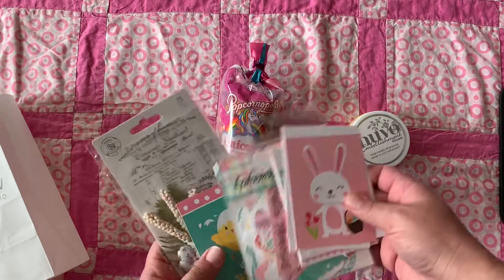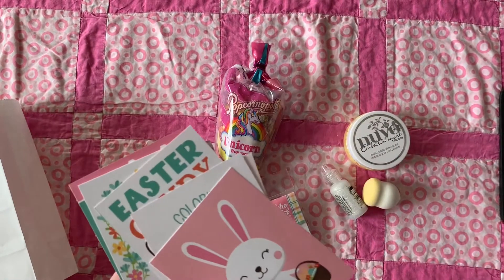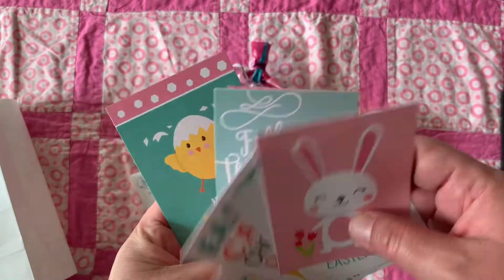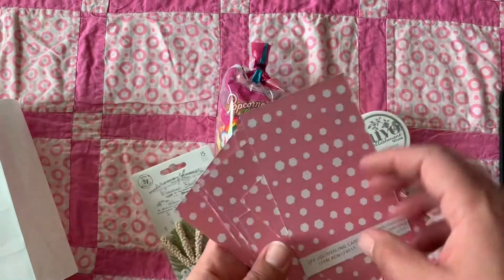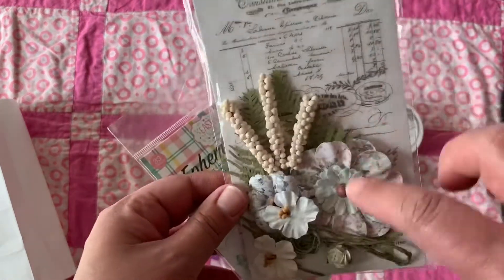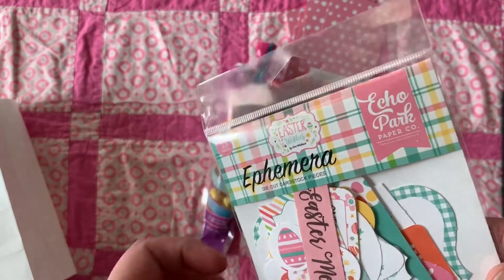These are the supplies that we used. It was Echo Park Paper — specifically the Easter Wishes paper — and these are the cut-out parts that I cut out and will be using for other projects; these are the extras I have left over. They're like journaling cards. We also got Prima flowers in our kit, and this is the ephemera — Easter Wishes by Lori Whitlock for Echo Park Paper Company.